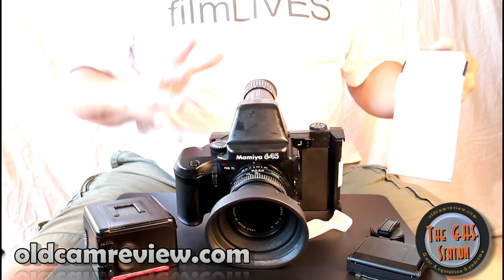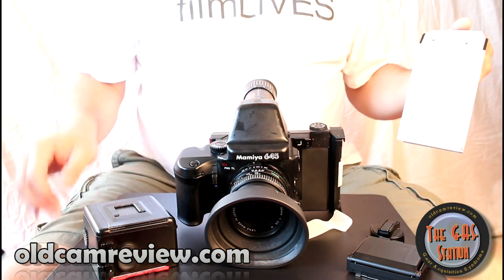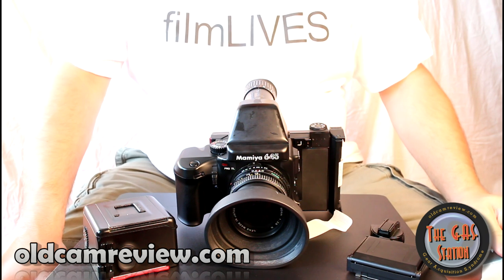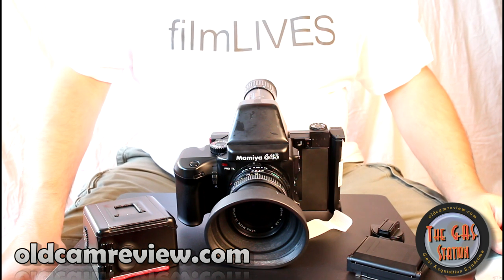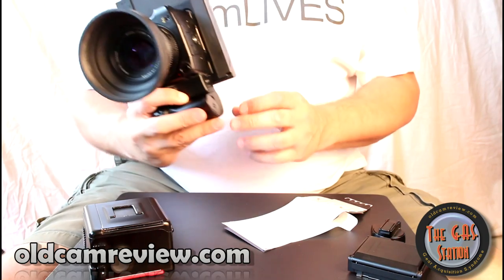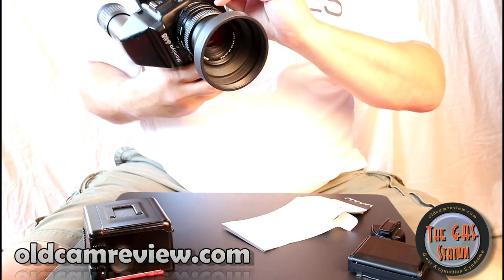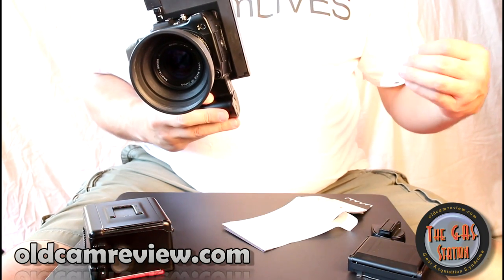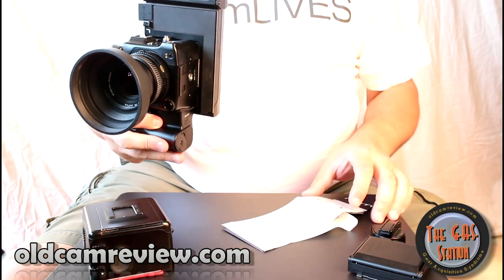There's also a 35mm back you can get for this, so you can run 35mm film right on the camera. There are other finders available too. Lenses are super cheap — telephoto lenses really cheap, wider ones get more expensive, and that f1.9 I was telling you about gets a bit more pricey. The SV grip takes a 2CR5 lithium battery, and there's also a V28PX or 4SR44 battery. You'll be spending a little on batteries, but it's manageable.